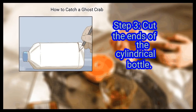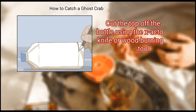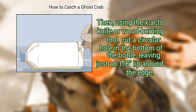Step 3: Cut the ends of the cylindrical bottle. Cut the top of the bottle using the X-Acto knife or wood-burning tool. Then, using the X-Acto knife or wood-burning tool, cut a circular hole in the bottom of the bottle, leaving just a 1/8-inch lip around the edge.